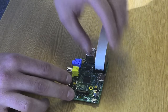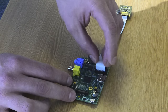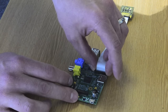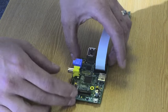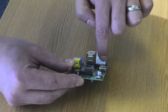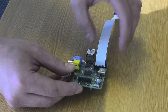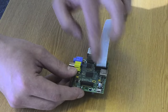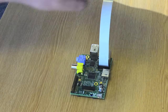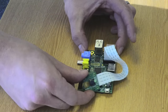The easiest way I've found to do this is to hold the flex with one finger against the ethernet port and then push with the other two fingers. What you're aiming for is to have the flex pushed evenly into the connector so it's not askew at an angle, and make sure the contacts on the flex are pointing away from the ethernet port. And there you have it, that's how to plug your camera module into your Raspberry Pi.